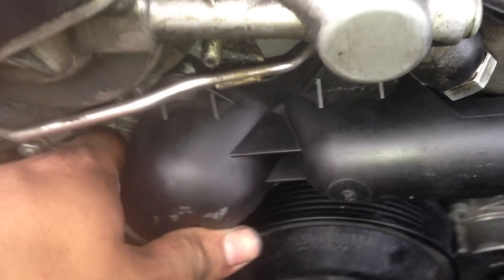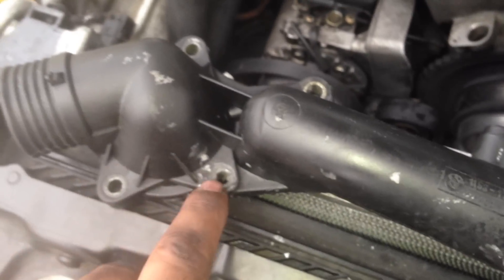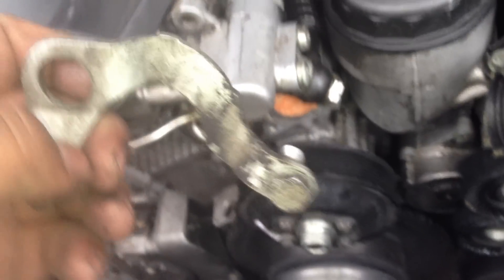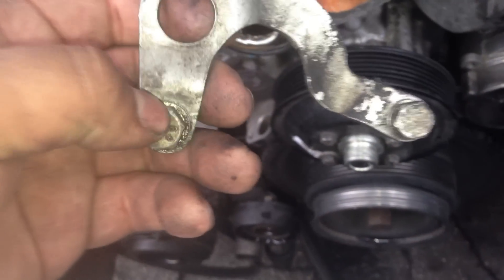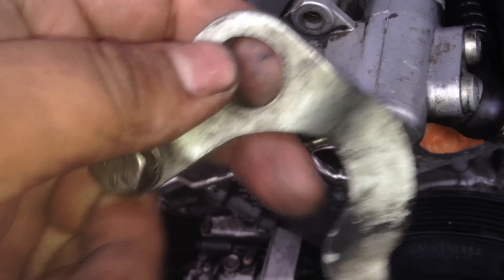When removing your thermostat housing, the only thing holding it will be four bolts. There are going to be three bolts — one, two, three — that are ten millimeter. Then there's going to be another bolt for the engine mount, or engine holder, where you hang the engine. Those are 12 or 13 millimeter — I have a 13 millimeter socket taking them off, so it'll be a 12 or 13.